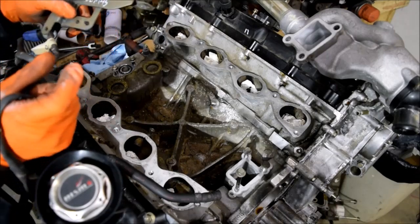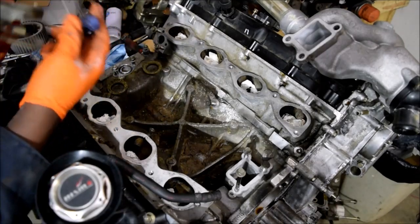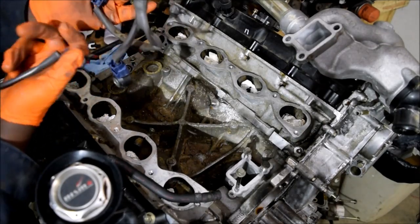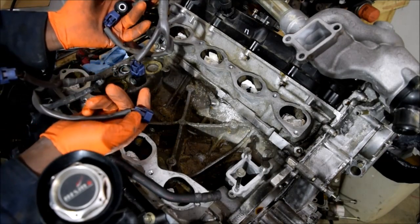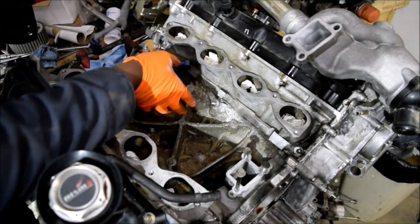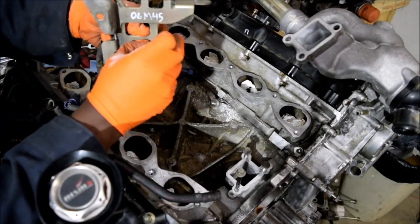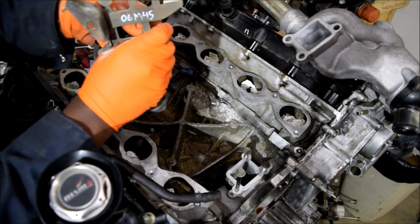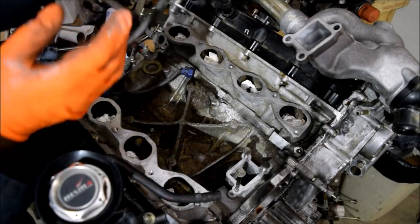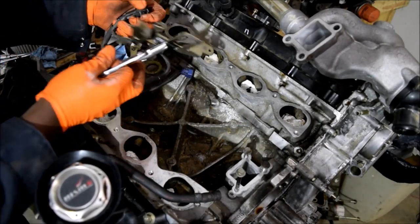I noticed that one of my plugs — this one here — was shattered. It wouldn't be too big of a problem, but while we have it out, why not switch it out? So I'll come here and press this out — I need pliers.